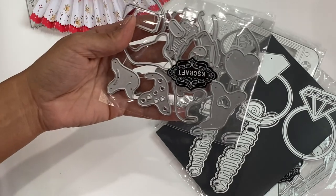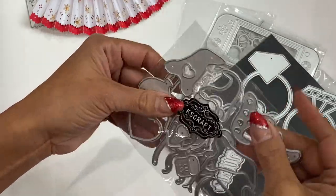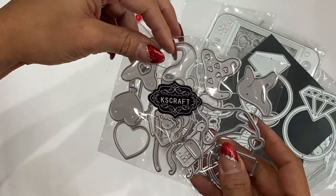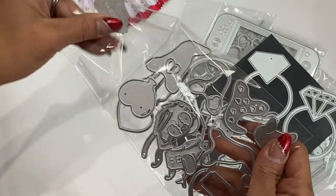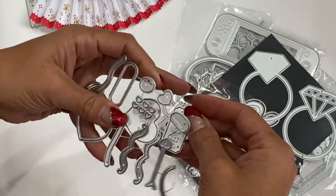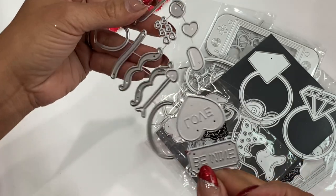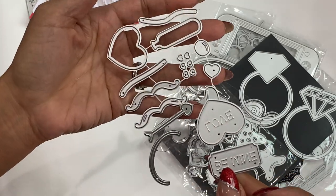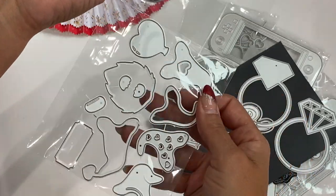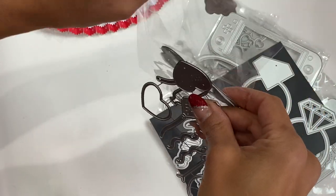Then we've got a Valentine's Day gnome with really cute little hats and different options to play with. You also get sentiments — 'Love' and 'Be Mine' — plus arrows, balloons, and lots of different little pieces to embellish your gnome. Super cute for Valentine's Day.